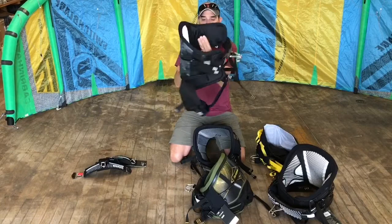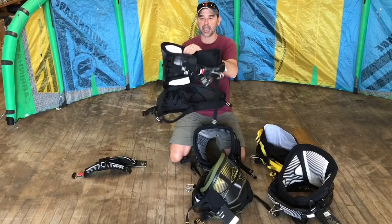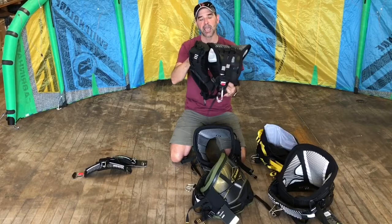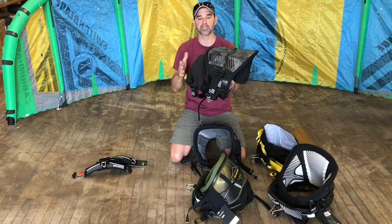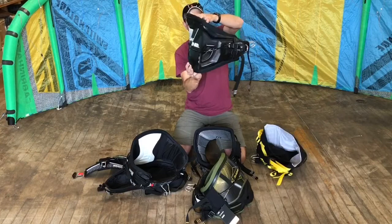There are other harnesses as well. This is a hybrid type harness — the Chameleon from Cabrinha. It has a seat section below, but it's velcro so you can remove it. You can start out with the seat configuration and move to waist, or vice versa. Some people ride freestyle without the seat, then reattach it for foilboarding or racing. The leg straps connect up into the bar.